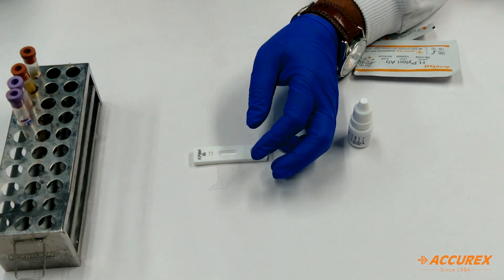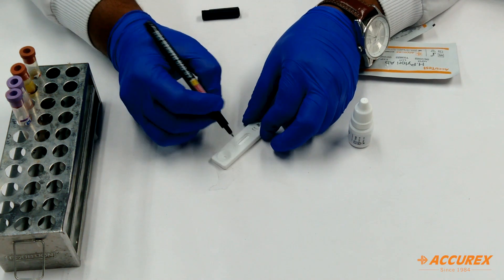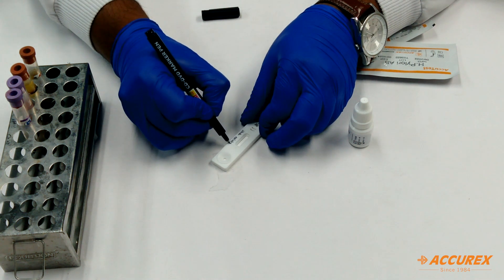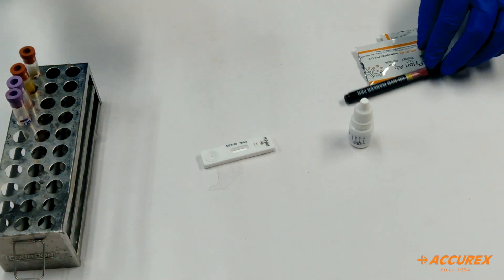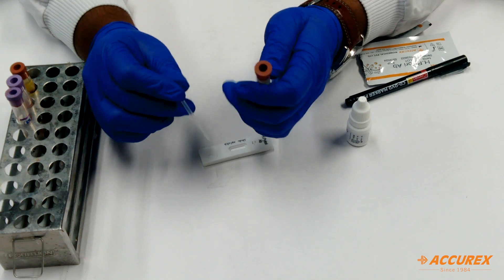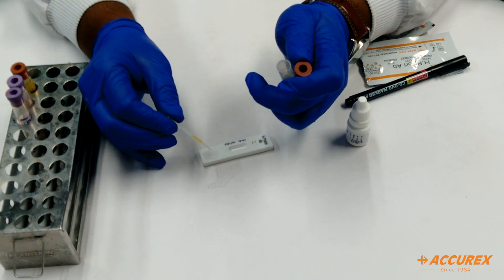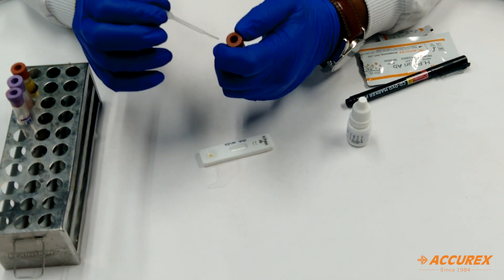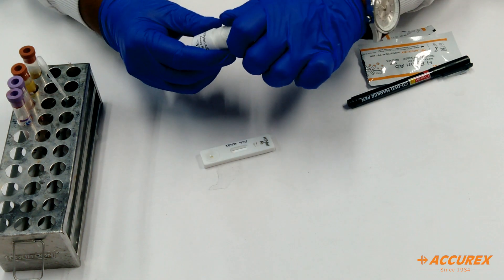Before testing, you need to mention the patient name on the card and the date. For the sample, I have taken a serum sample in a plain tube. We will take one drop of serum sample and add it into the sample well, followed by two drops of buffer.